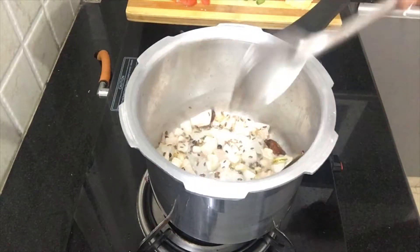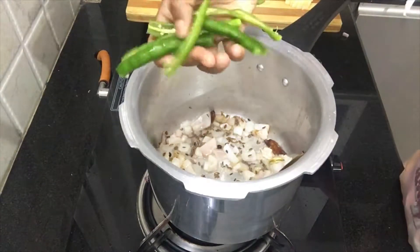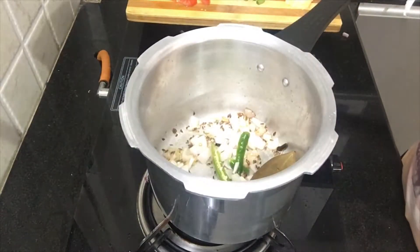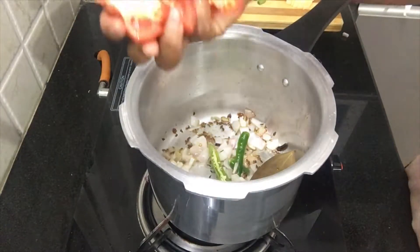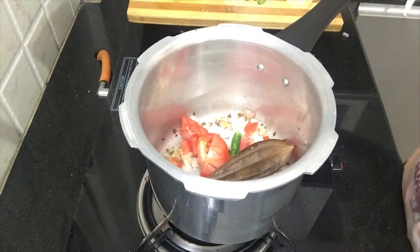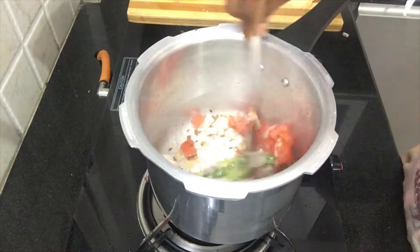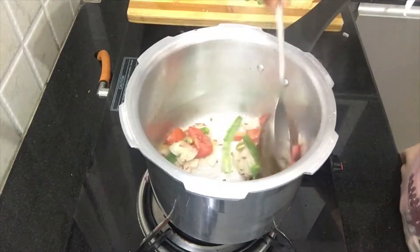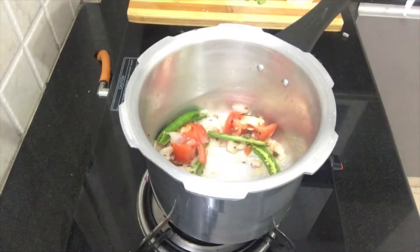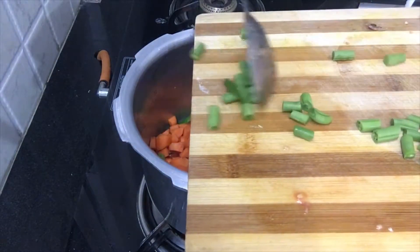Add a little bit of spice and cook on light heat. Add the taste of the garlic. Just add 2-2-2 chestnuts, then add tomatoes.